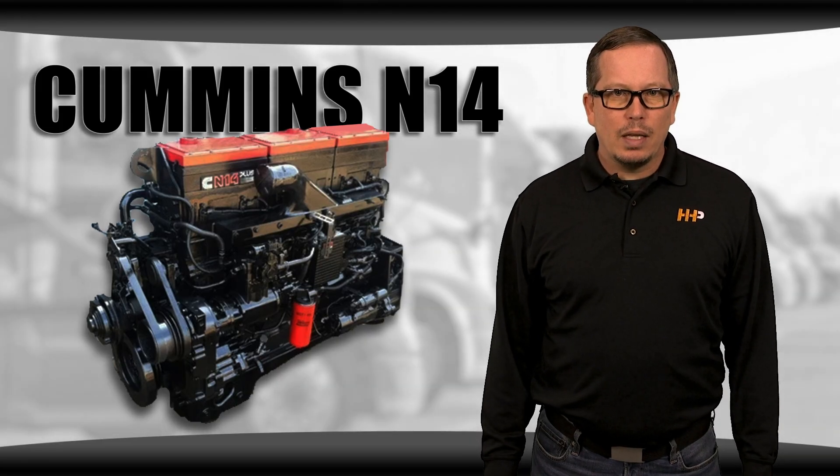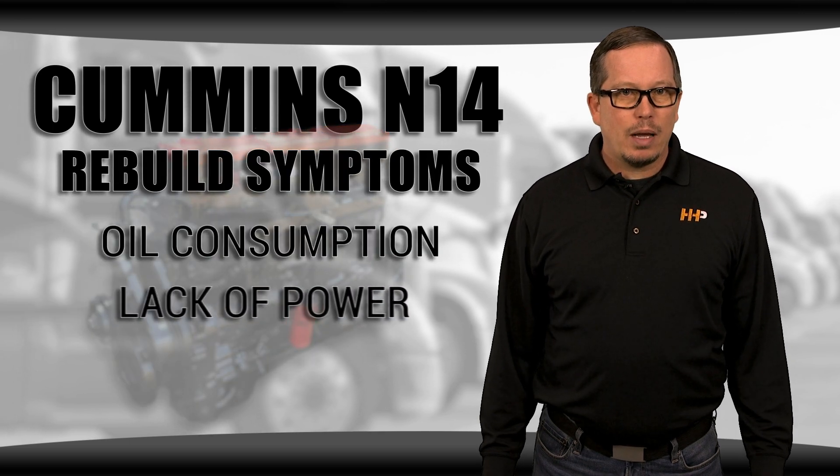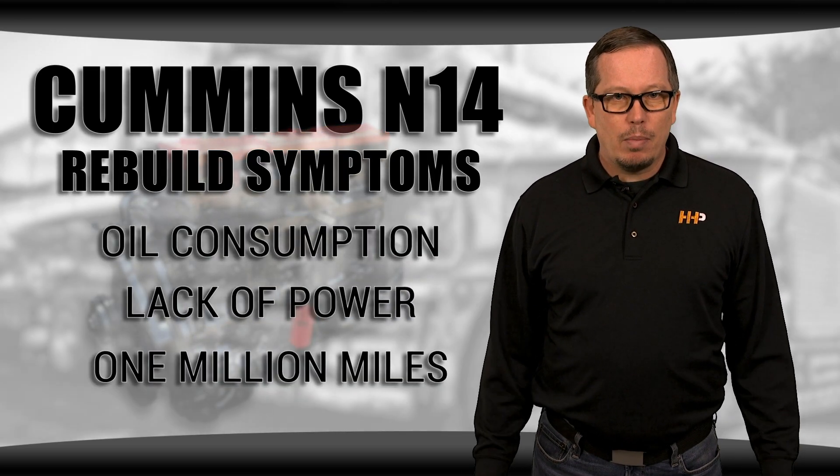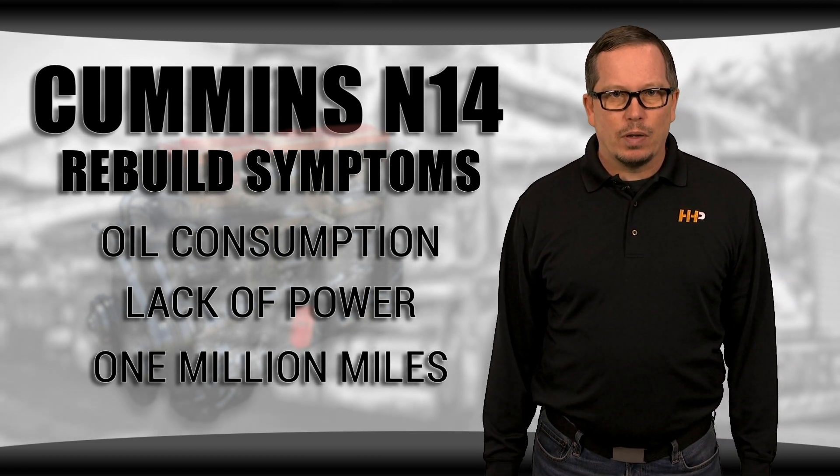Like with any engine, there are a few things that indicate it's time for a rebuild. You might notice oil consumption, lack of power, or you might just have a million miles on your engine. There are some things to watch out for on the N14 specifically.